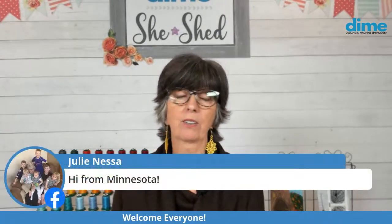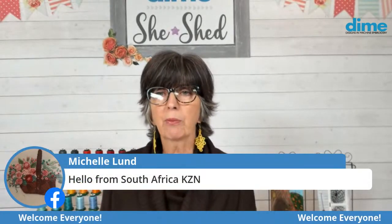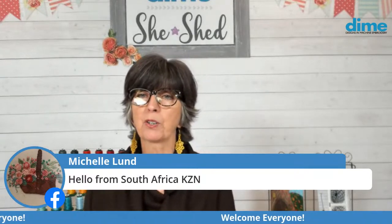Here's somebody from Minnesota — I shouldn't whine, it's 30 degrees here, and I'm sure it might be a little different in Minnesota. Michelle calling in from South Africa — welcome, thank you for joining us from across the pond.